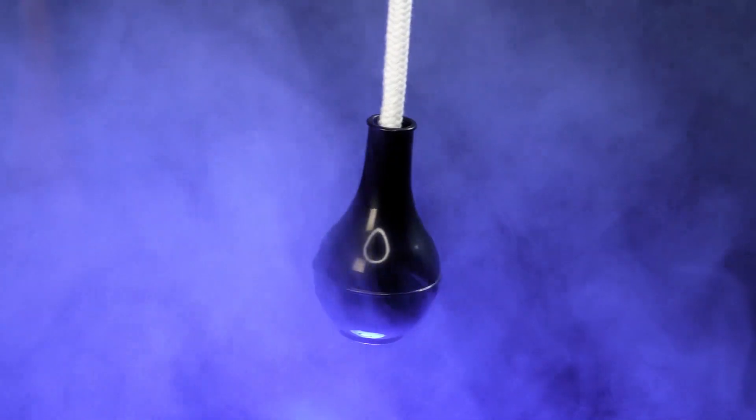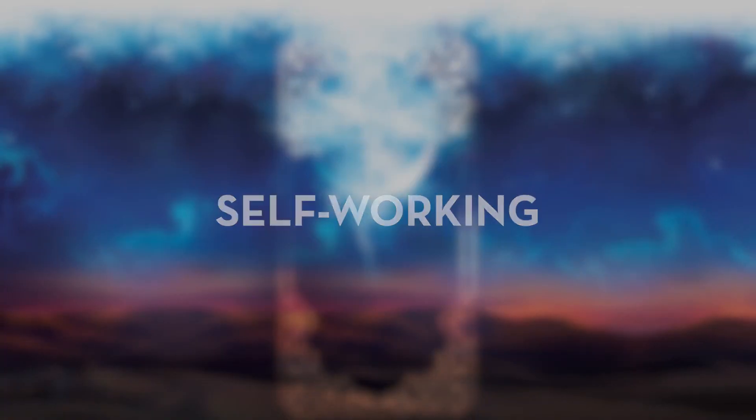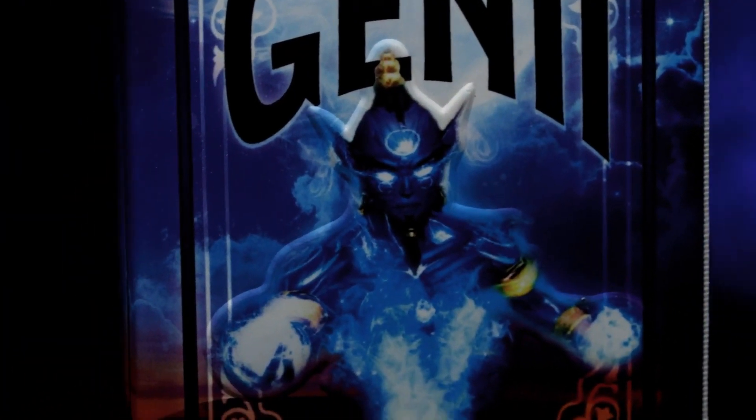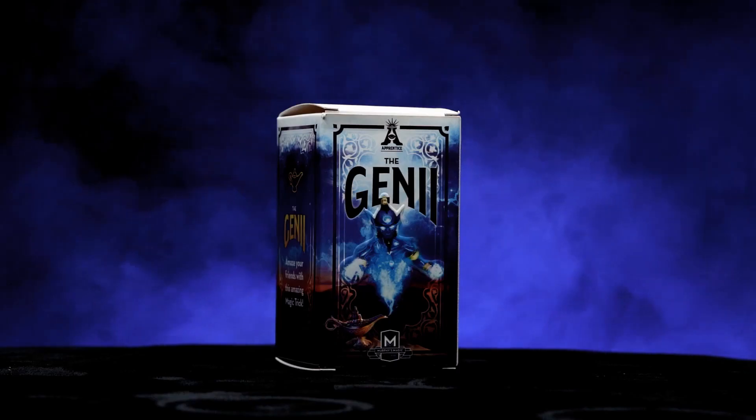Carry it with you everywhere you go. The genie is self-working, easy to learn, and easy to perform, so you will be able to perform with 100% confidence. Apprentice Magic welcomes you to the genie.